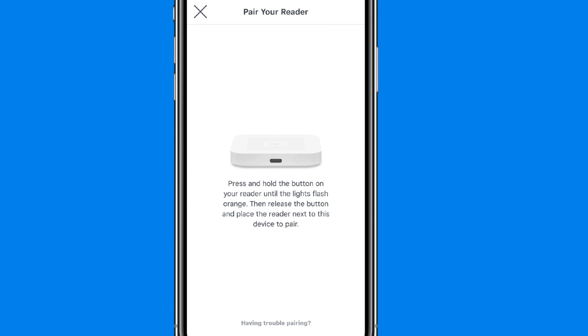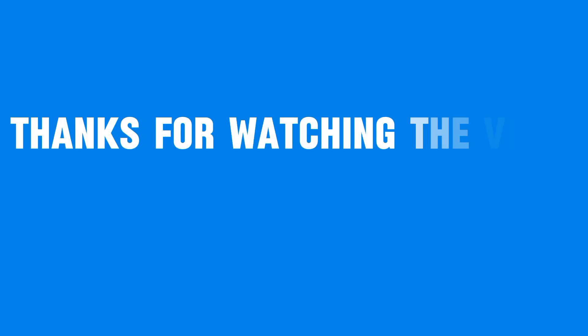If pairing still fails, repeat the steps, ensuring all prompts are accepted quickly and correctly. Thanks for watching the video.